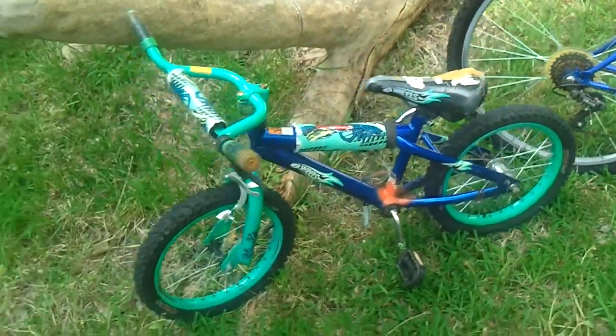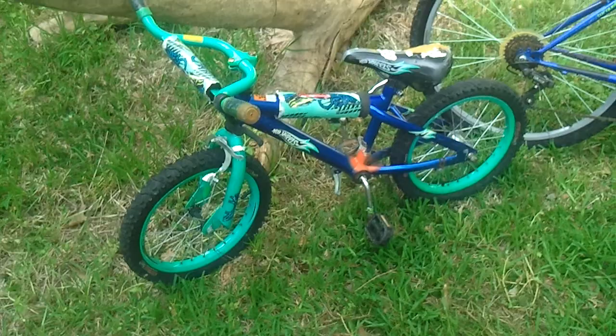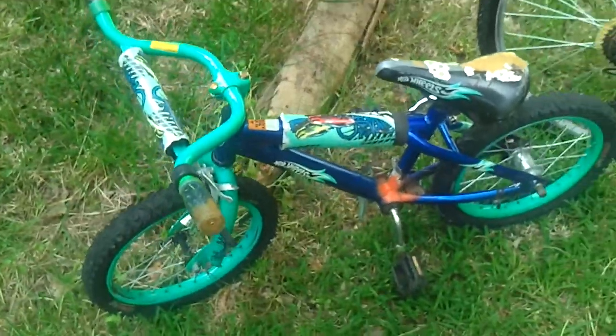And then the little Hot Wheels bike — I think it's ready to go. It's been definitely worn and the seat's kind of messed up on it, but it'll run. It's ready to ride.